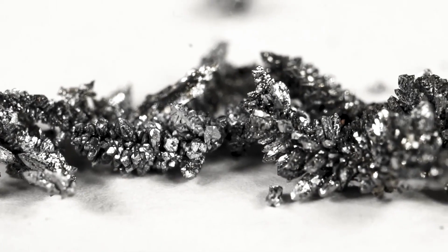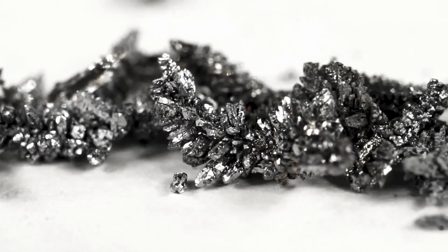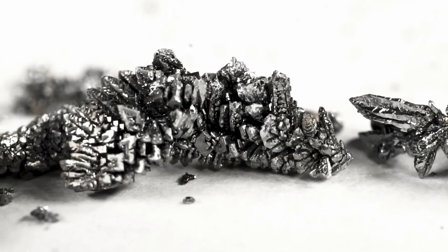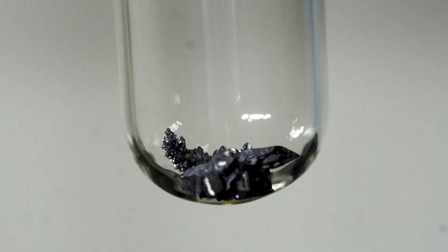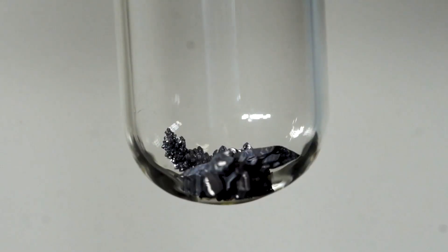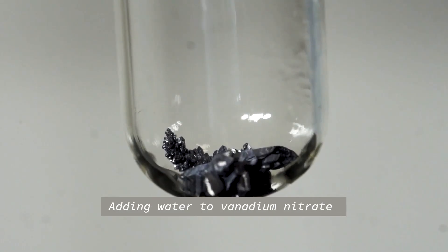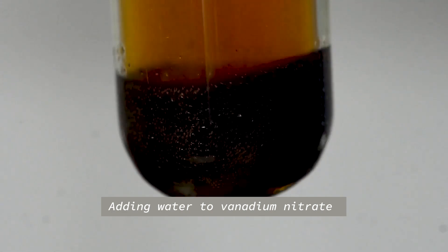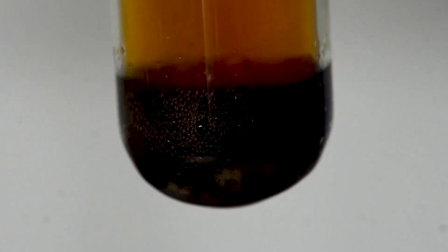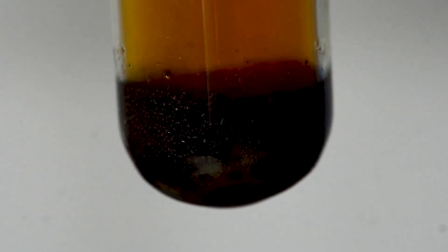As a warm-up experiment we are going to add concentrated nitric acid to vanadium crystals. This reaction is a little violent and as we pour in the nitric acid you will see vanadium 5 nitrate being produced and nitrogen dioxide emitted. Then we will add some water to this to produce a solution of vanadium 5 nitrate.